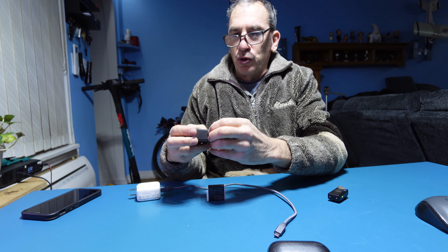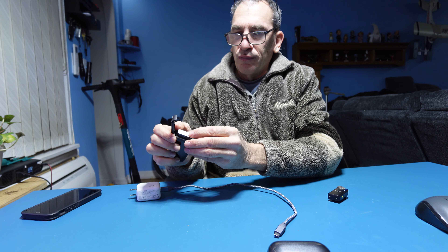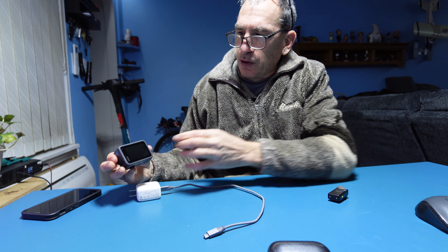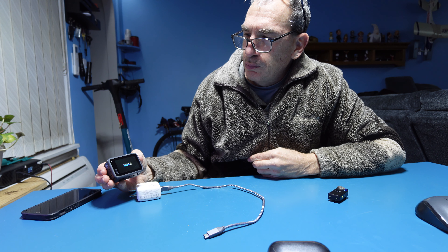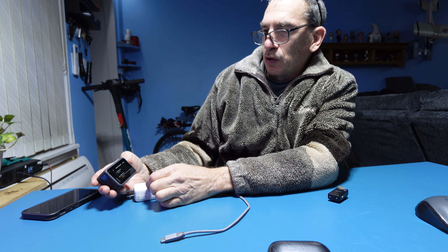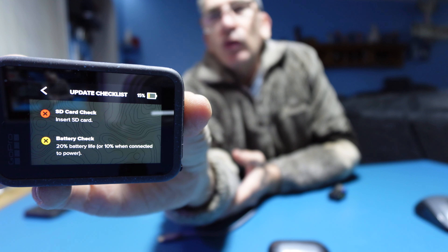This is the GoPro Hero 12. We're going to open up the camera, place in the battery — it goes in tightly but then sits loosely — and turn it on for the first time. It says GoPro, language English, agreed to the terms, voice control, SD card. 15% battery power is quite the norm.